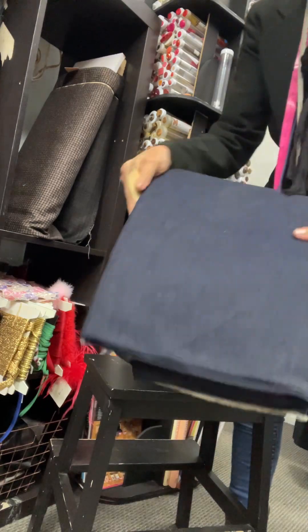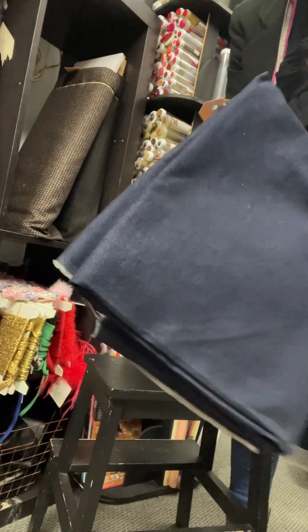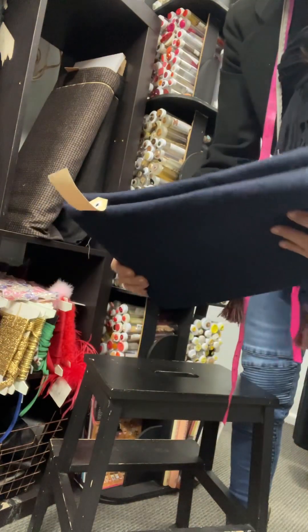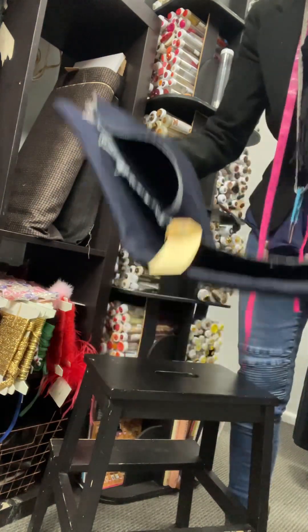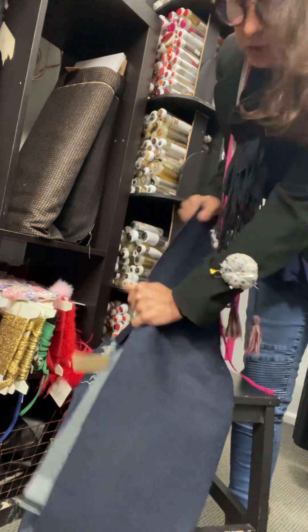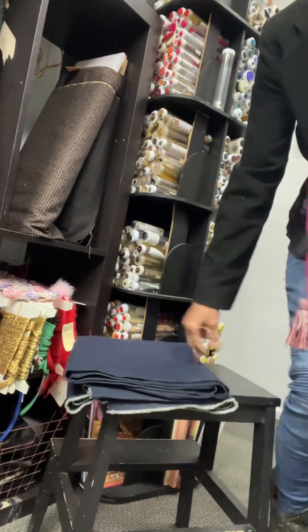And then there's a piece of denim here — it's just heavier weight denim, one and a half meters, and it's $25. It's about 150 centimeters wide, no stretch in it, just 100% cotton. Terrific — see you soon, bye.